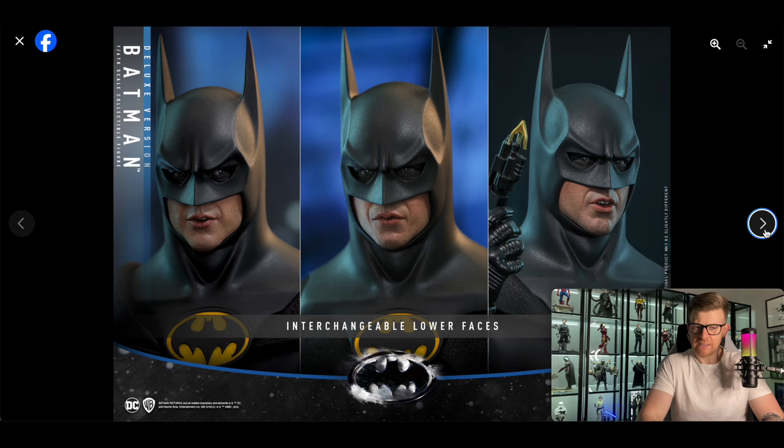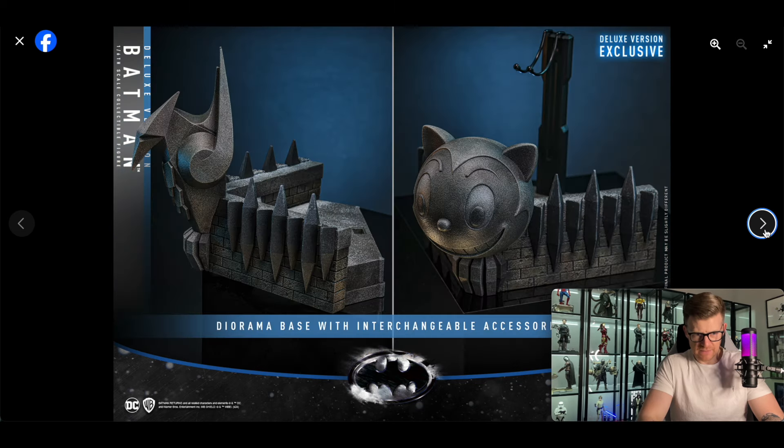Everything else I'm seeing looks great — the suit, the cowl, the wingsuit, the cape looks okay. Hopefully it'll be as good as this and people won't have to get a custom, though I anticipate people will still want to get a custom to maximise it. The neutral sculpt in the middle — I can definitely see Keaton there.